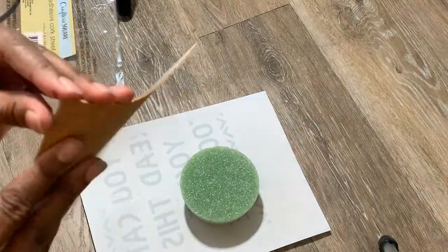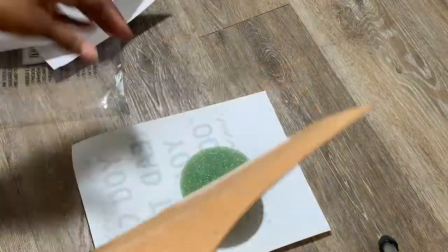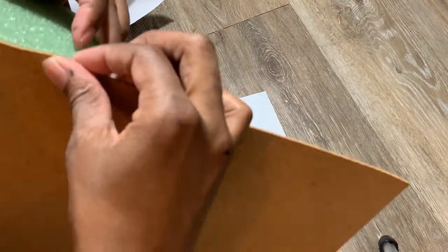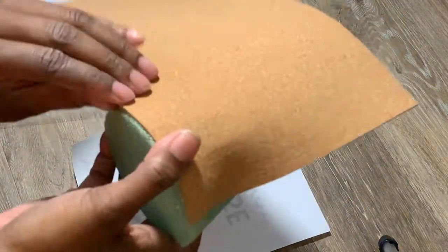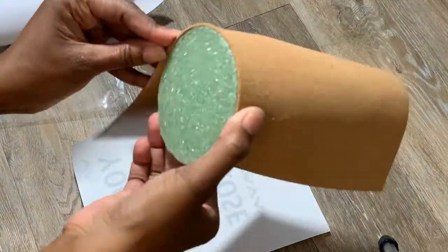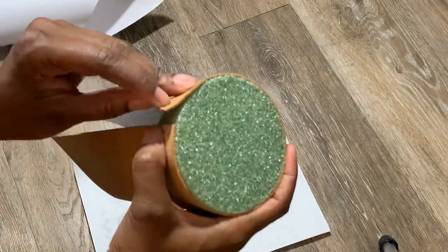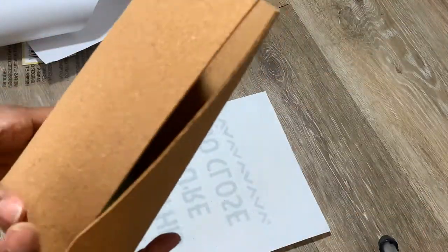Then I'm going to go on to the top piece, which I'm going to be covering with the Dollar Tree cork sheets. They have an adhesive back, but I needed to first figure out how I was going to cover this to make it look as clean as possible. I wanted it to go around just the one time and not have too many seams, so I had to play around with it.